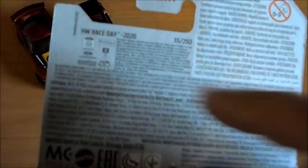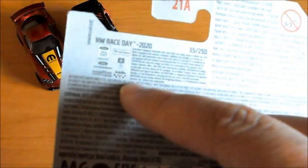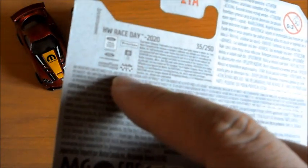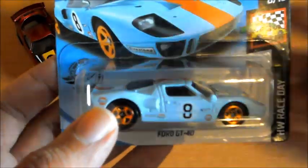Por detrás tenemos dos licencias de Ford y varias licencias de los anunciantes, que en este caso sí que hay más: está Goodyear, está Firestone, todas las marcas que salen en la publicidad del coche, la de Gulf también, que es la más famosa.